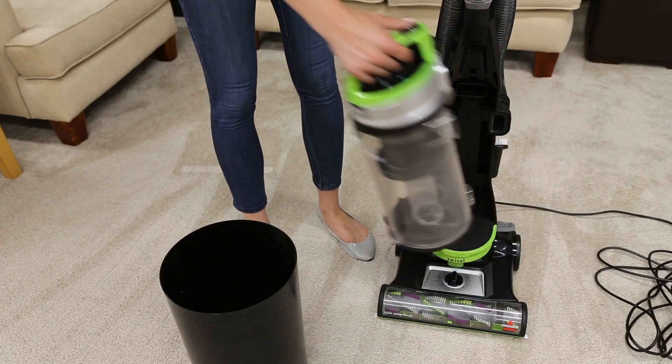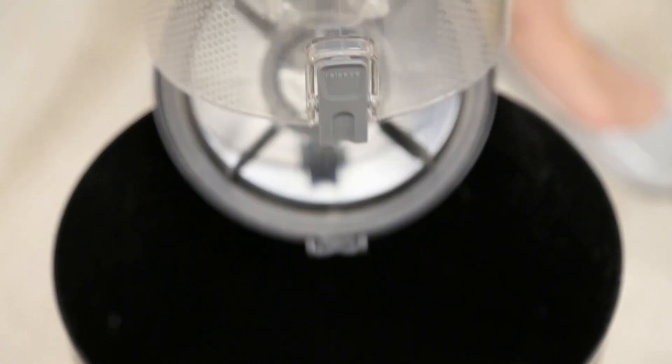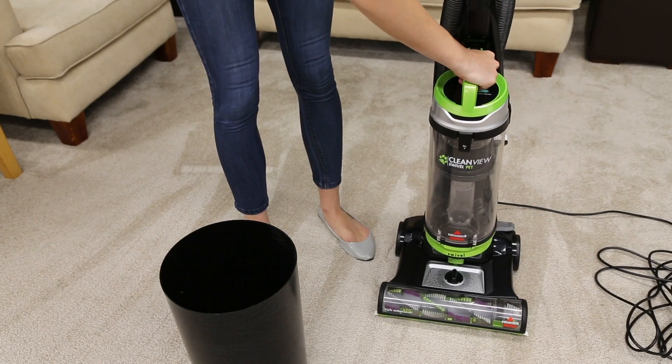The dirt tank may be full or not in place correctly. Empty the dirt tank over a trash bin. Close the lid and return the tank back to the vacuum and press firmly until you hear a click.